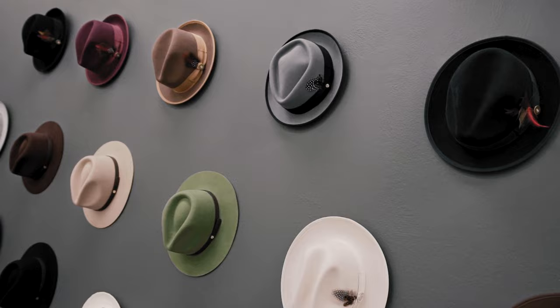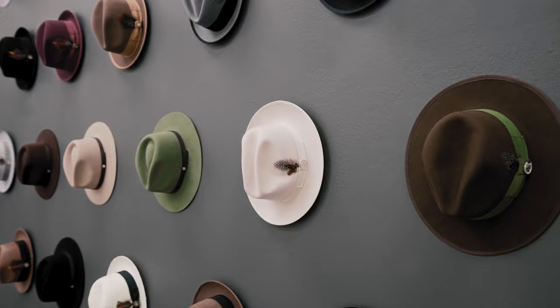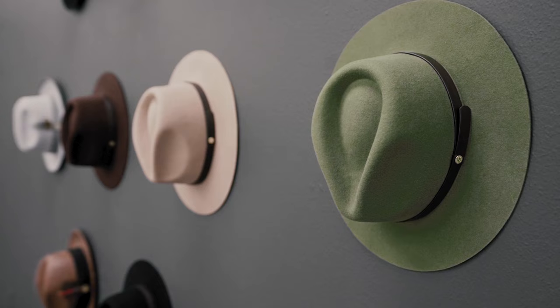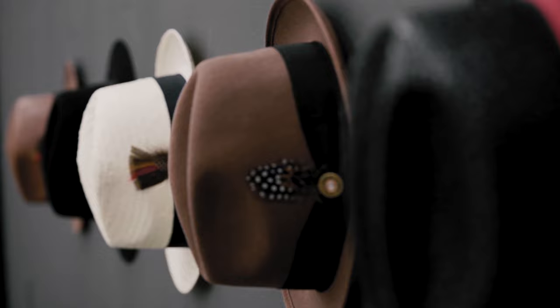Now, there certainly are a wide range of fedora styles, from shorter brim trilby and pork pie hats, medium to wide, flat brim, curved brim, unfinished brims, and even ranch style fedoras. The list definitely goes on.